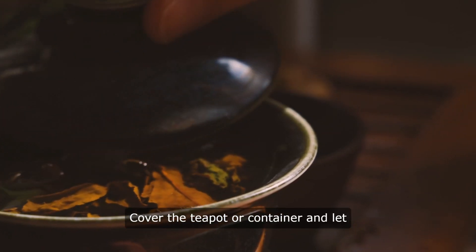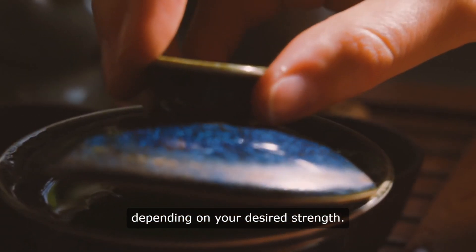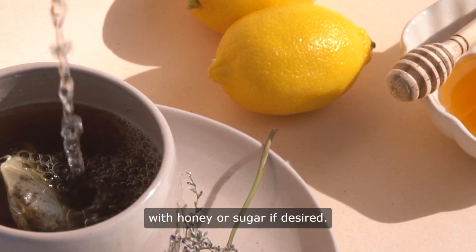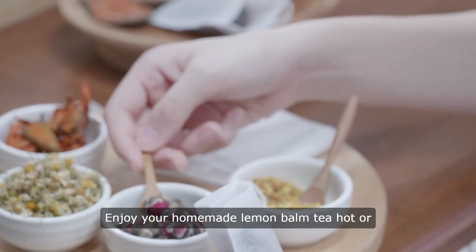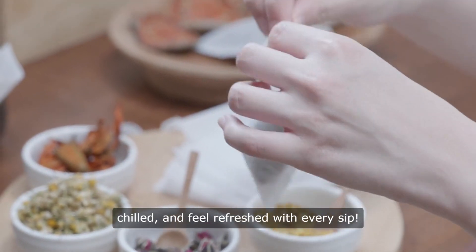Cover the teapot or container and let the lemon balm steep for about 5 to 10 minutes, depending on your desired strength. Strain the tea into cups and sweeten with honey or sugar, if desired. Enjoy your homemade lemon balm tea hot or chilled and feel refreshed with every sip.